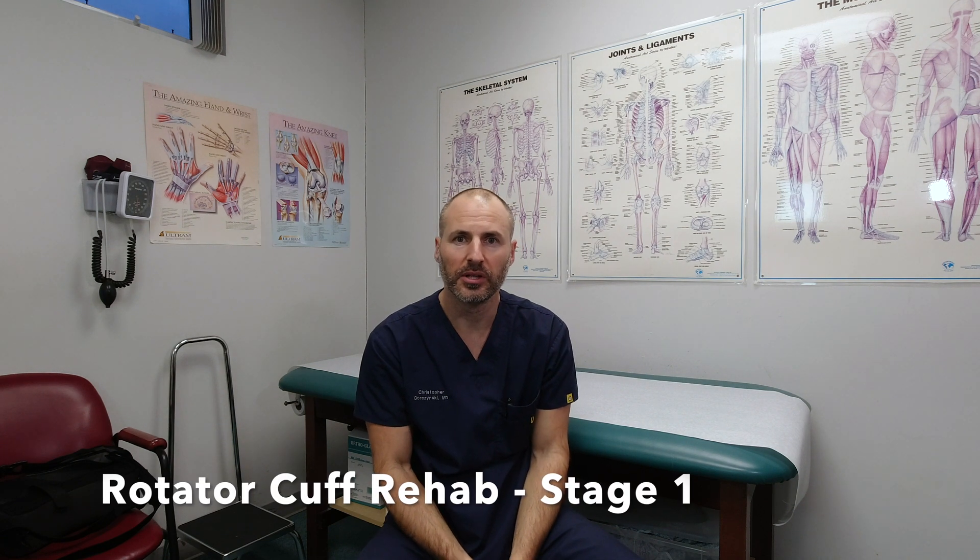Stage one of rotator cuff rehabilitation covers weeks zero to two from surgery. During that time, I'd like you to be in the sling at all times, coming out occasionally for gentle passive range of motion exercises of the shoulder — just what is needed for hygiene and getting into and out of clothing. The rest of the time, it should just be left in the sling.